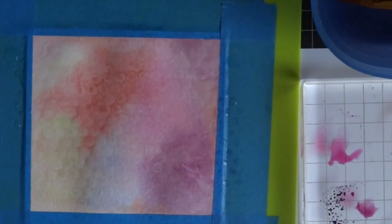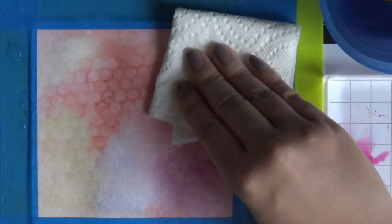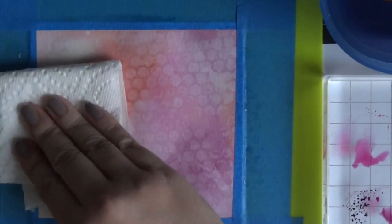I lift it up and, zooming in for you, I let it sit for maybe another 10 or 15 seconds and then I'm dabbing off the excess with a paper towel. After that, I'm going to hit it with my heat tool again to set that.